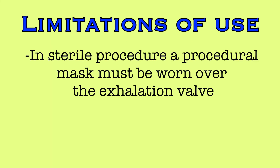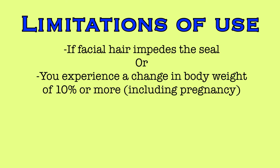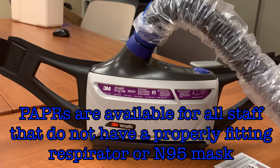When wearing the respirator during a sterile procedure, a procedural mask must be worn to cover the exhalation port. If you have facial hair that will interfere with the respirator's seal, or if you experience a change in body weight of 10% or greater — including pregnancy — you cannot rely on the mask to fit with the appropriate seal. Use a PAPR until you have been re-fit tested or until the facial hair is removed. PAPRs are available throughout Trinity Health Livonia to all staff. They do not require fit testing, and are a safe alternative if you ever have concerns about the integrity of your respirator or its ability to seal effectively to your face.